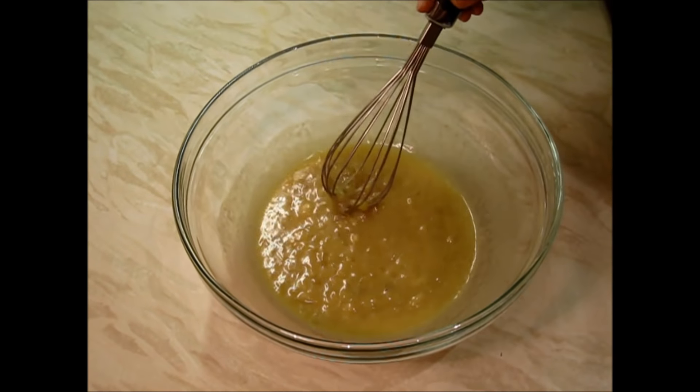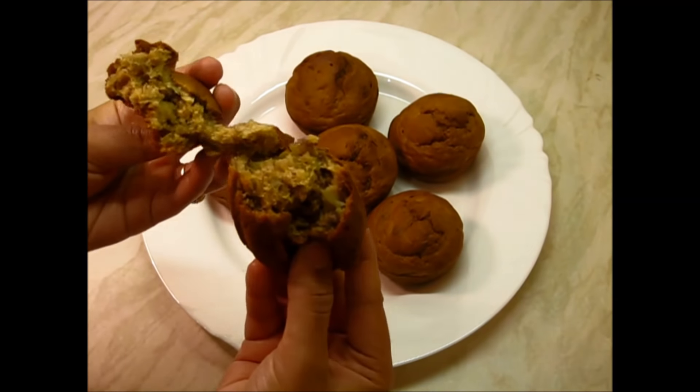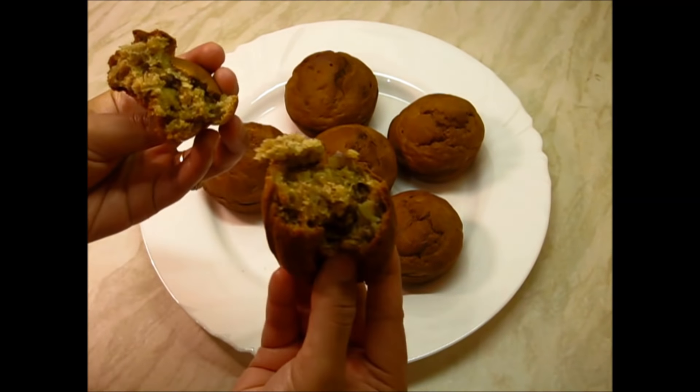The muffins are ready now — my entire kitchen is having a nice aroma of banana and they're looking very yummy. At the same time they're very spongy; I can show you from inside — see, they are so soft and so spongy. The banana muffins are ready; you can have them with whipped cream or just like this. Please try them at home and share your experiences on my Facebook page and YouTube channel, and please do not forget to subscribe. Thanks for watching, see you soon, bye bye!